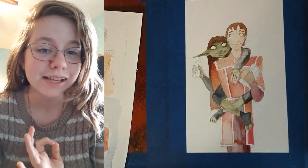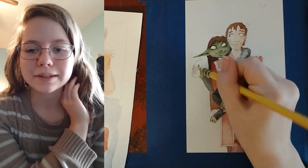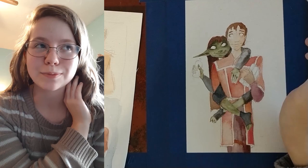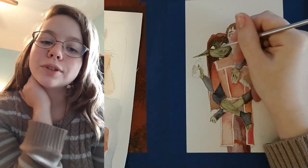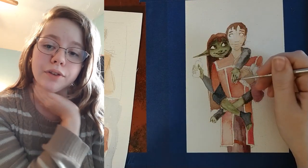Once I got into actually painting it, I really, really love watercolor painting — it just makes me happy to do. Whenever I get to paint my favorite characters on top of that, that's just like the coolest thing in the world for me, like eating ice cream or something. So this was a lot of fun to do.